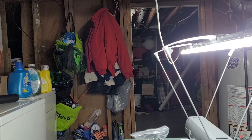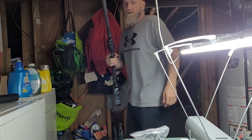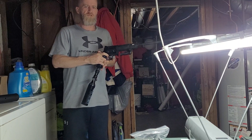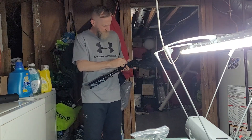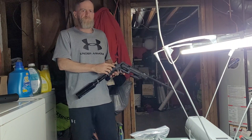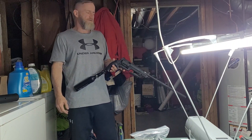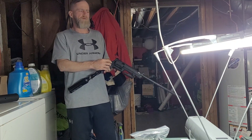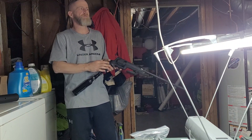All right guys, this is just another video on the HDR 68 but we're just going to be testing out that valve that I put those set screws in on the crimped valve. The first one I did failed on me, so I went up above the crimp and did another one and put four set screws in.